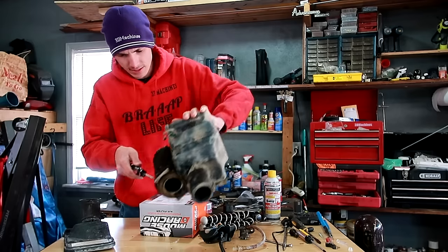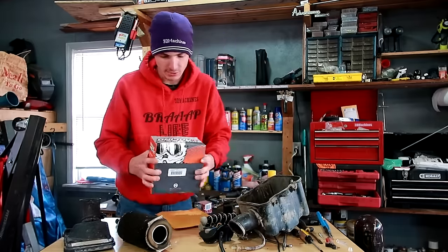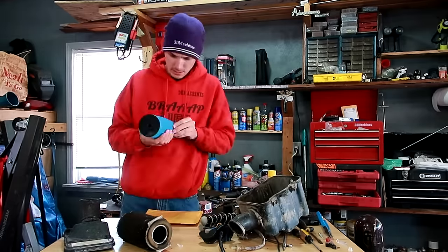Here's the old air filter. I'll clean inside the box, but I'll also open up the actual air filter I have here. It looks like it's already pre-oiled, and I can feel it too.